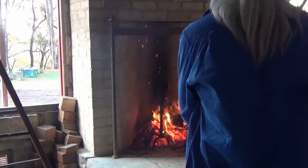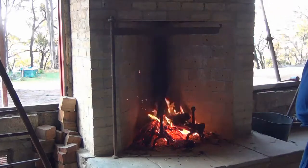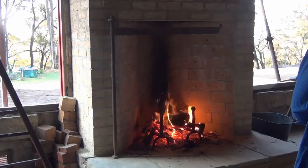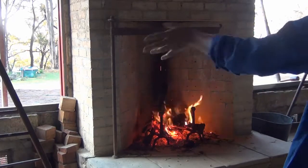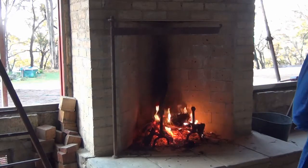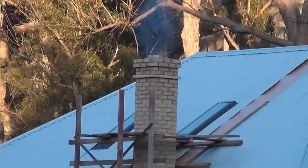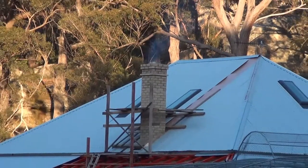It seems to be when there's a draft, a wind, that's when it misbehaves. Otherwise it's all very authentic. I'm hoping once the windows are in, it won't smell like this.